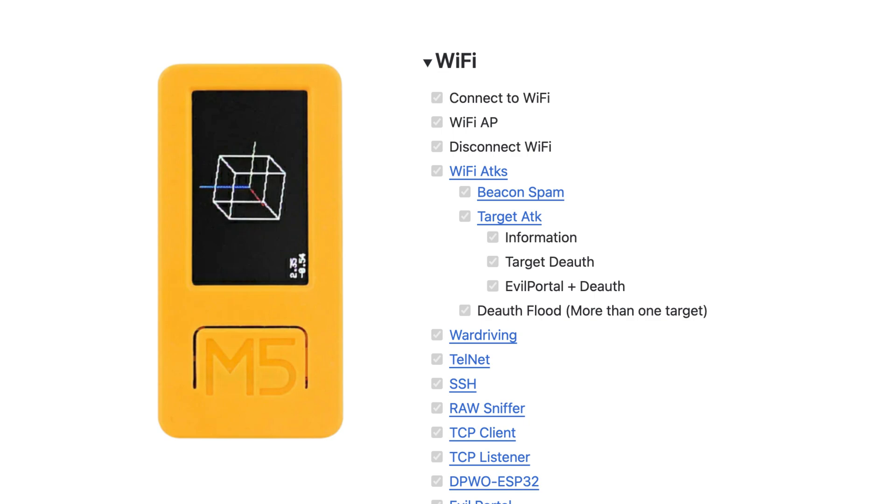The first and most important part is Wi-Fi hacking. This device has options to use Wi-Fi attacks and even an evil portal attack. This little Flipper Zero can perform big attacks like de-authentication and war driving. It also has features that can work on TCP client and various other ESP32 attacks.